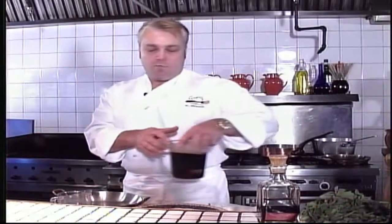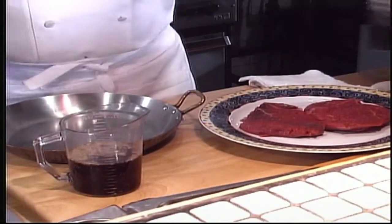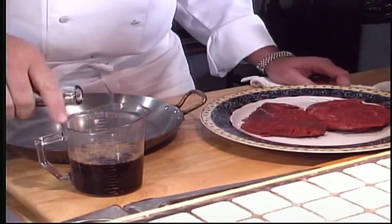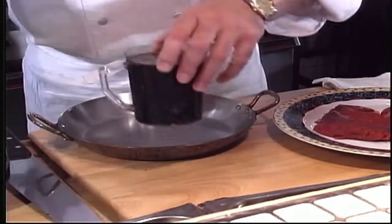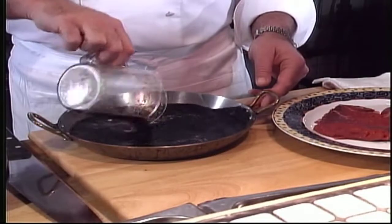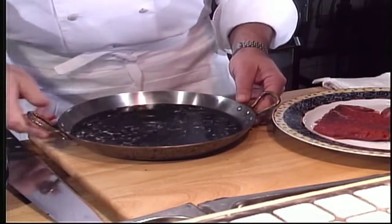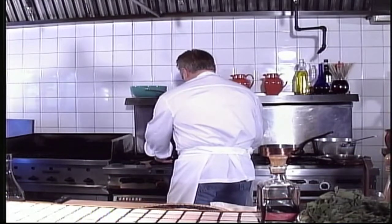For today's recipe, we've got some tenderloin steaks. We're going to make a little reduction. We're going to start with some beef stock, about a cup, and then some balsamic vinegar. We're going to fill that up until we get 2 cups poured into our saucepan, then put that on the stove and reduce it by half.